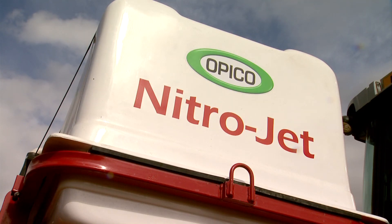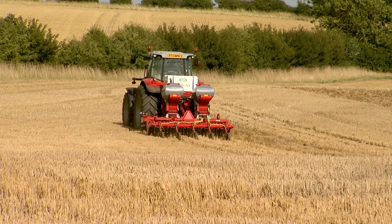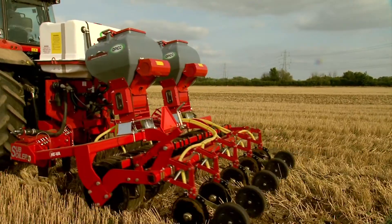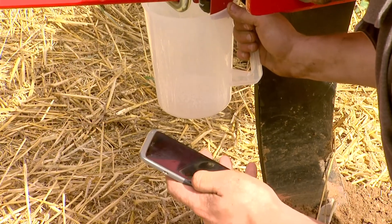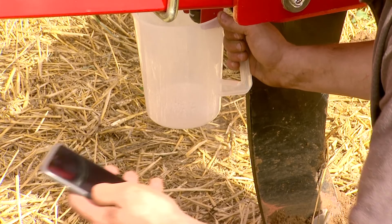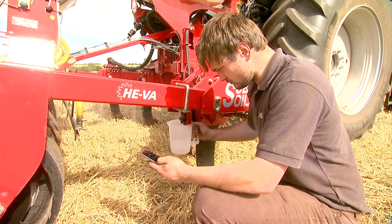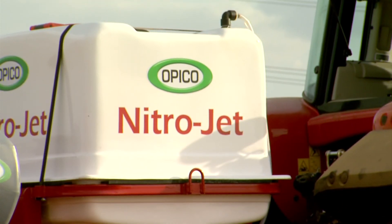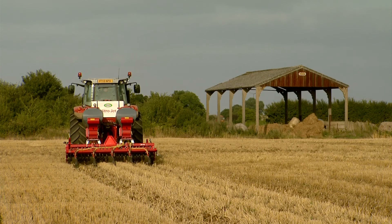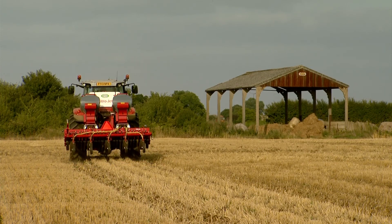Ensure the best possible start for your OSR with a Nitrojet. Wet, late harvests and late drilling leave little time for crop development before winter sets in. The application of fertilizer at seeding will encourage more robust growth in a shorter time span, but as a separate operation it can be costly both in time and money. The Nitrojet liquid fertilizer applicator has been developed to reduce autumn workloads, allowing operators to apply liquid nitrogen whilst still seeding their oilseed rape.